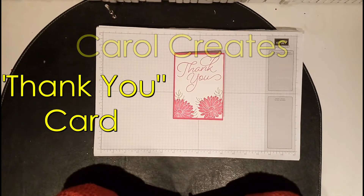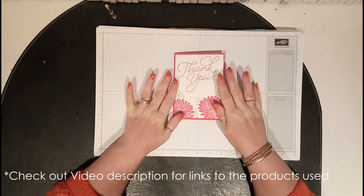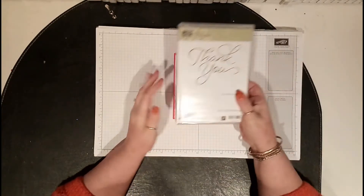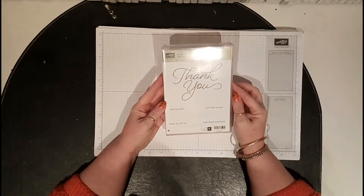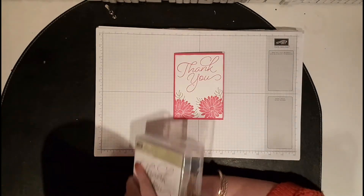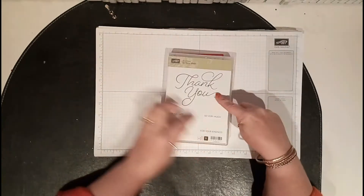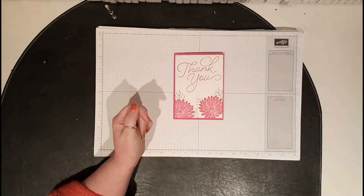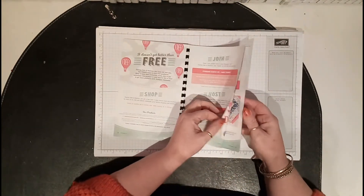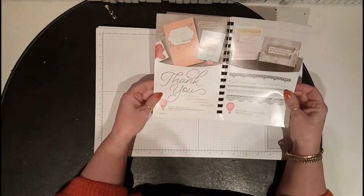Hi everybody, it's Carol here. I've got a quick card to show you today using two lovely stamp sets — one of them is free. It's 'In Celebration' and I just got it today, so I thought I better make a card with it because I love it. The thank you stamp is really big, and you get all these other little sentiments with it. It's available free until the 31st of March when you spend £45.